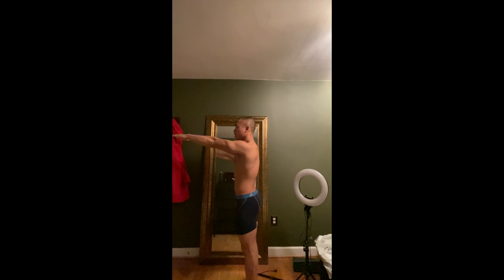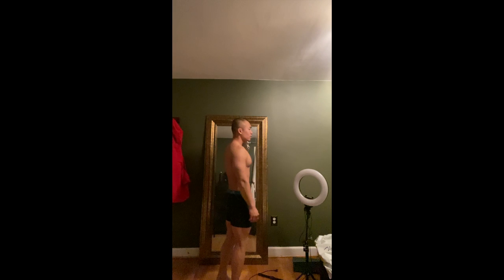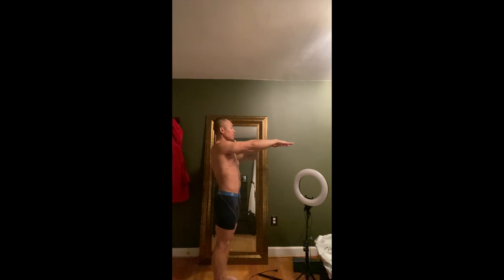Then go to the side, put your arms up. You can go to the back. Go to the other side, put your arms up. And go back to the front.